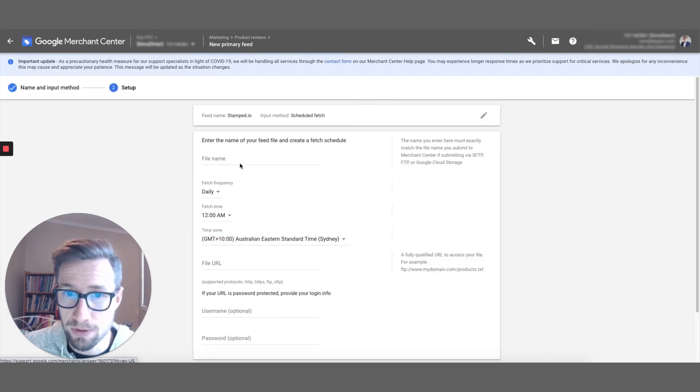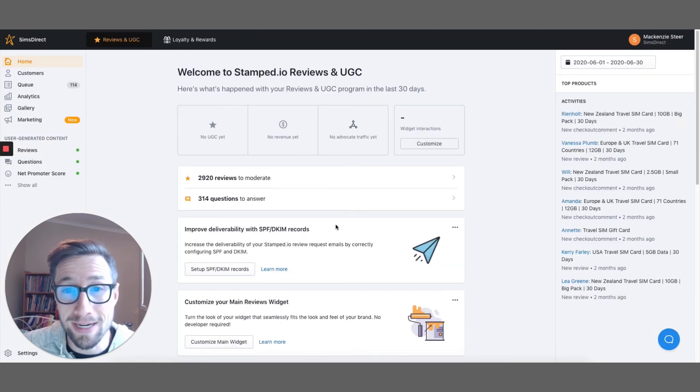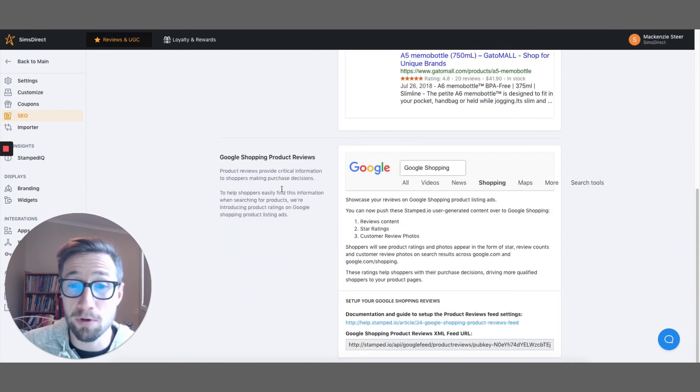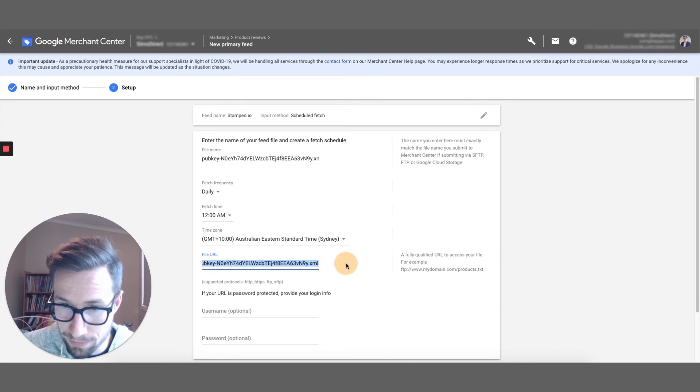I had a feed added earlier, but we're gonna create a new one just like you would. The feed name is going to be stamped.io. Select Scheduled Fetch. For the file name, you need to log into stamp.io and go to a specific URL — I'll put this URL in the blog post. Once you put that in, it opens the settings into the SEO section, and you can scroll down to Google Shopping. If you've upgraded to the plan, you'll be able to access Google Shopping reviews. Here is your feed URL — it's an XML file. The file name is going to be the pub key and .xml.